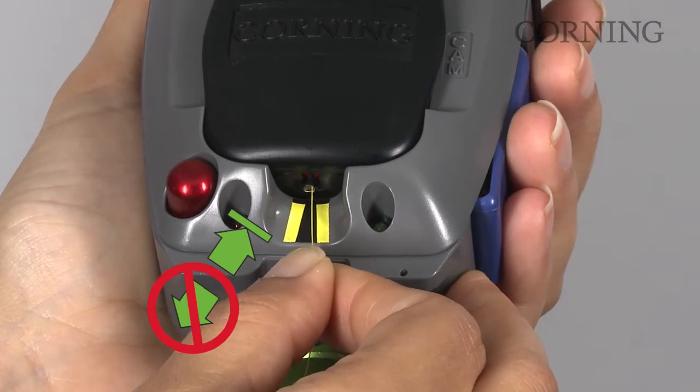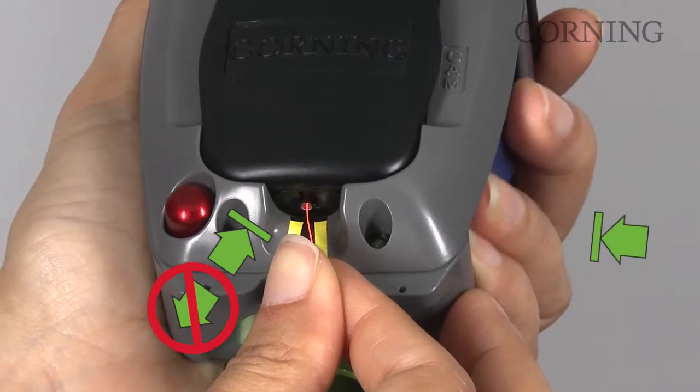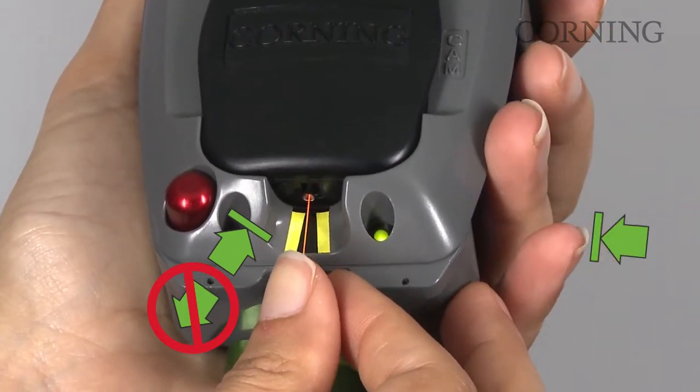Apply inward pressure until a slight bow appears in the fiber. Do not release it. While maintaining inward pressure on the fiber, depress the blue button until a positive stop is reached.